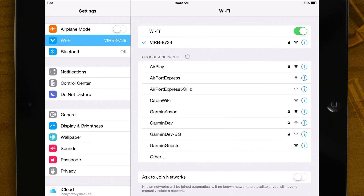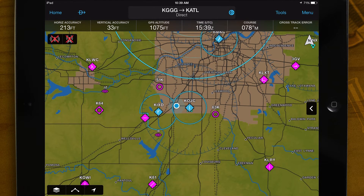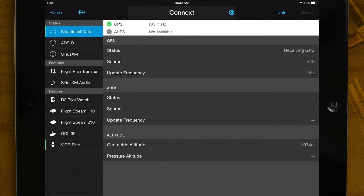Once the Verb is connected, return to Garmin Pilot. Tap Home, then Connects. Make sure that the Verb Elite tab is selected.